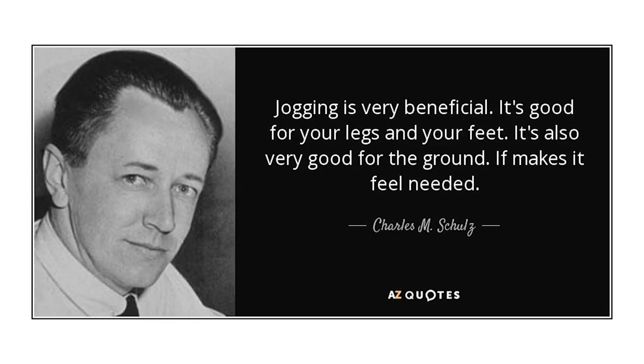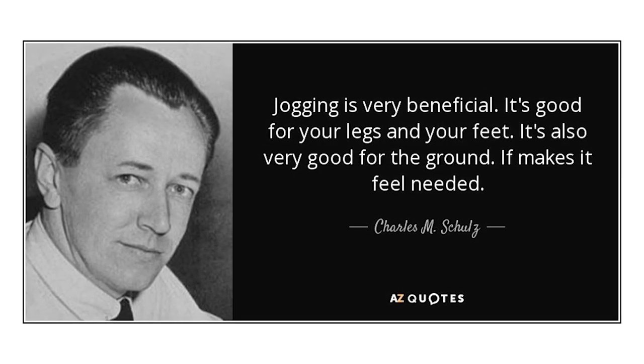We're going to hit you with some random thoughts as we get into growing. The season is a marathon, and I love this quote from Charles Schultz — creator of Peanuts, Snoopy and Charlie Brown. He said, 'Running is good for the ground, it makes it feel needed.' I thought that was great. And so is gardening, because we definitely need the ground for gardening.